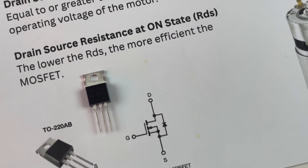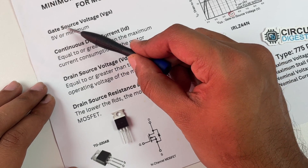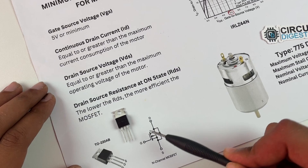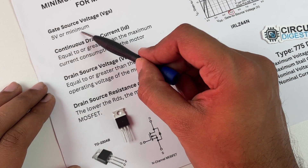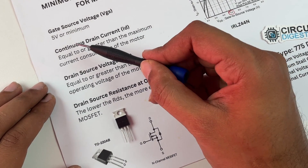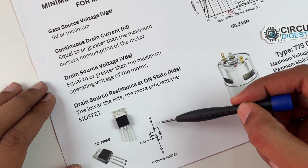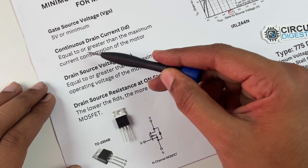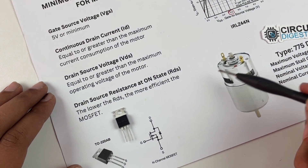The most important terms to understand when using a MOSFET are: first, the gate-to-source voltage VGS, which is the voltage we should give to the gate pin to turn on or off the MOSFET. In our case it should be 5 volts or less, because the maximum voltage from a GPIO pin of Arduino is 5 volts. The next term is the continuous drain current ID, which is the maximum current that can flow through the drain and source pin. This should be equal to or greater than the maximum current consumption of the motor.